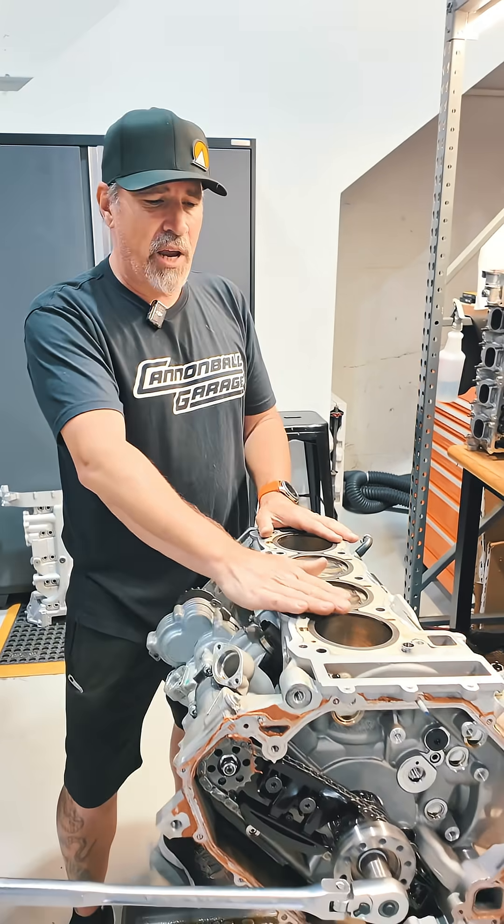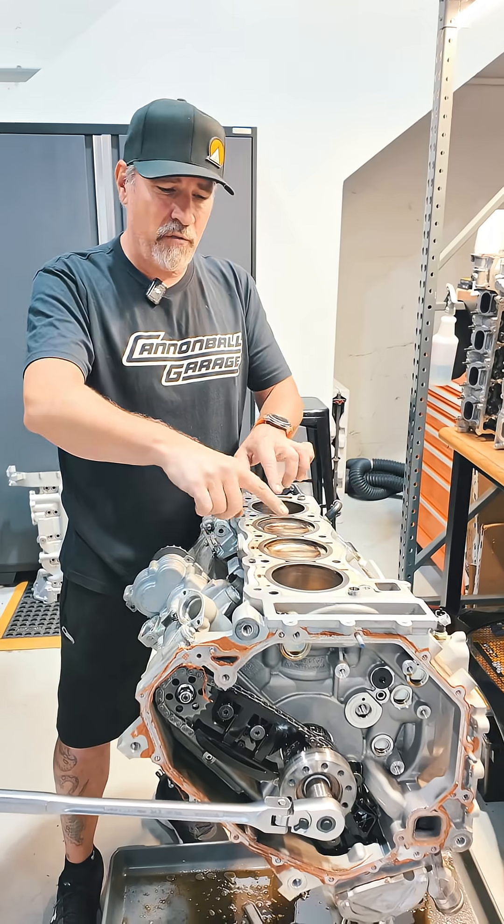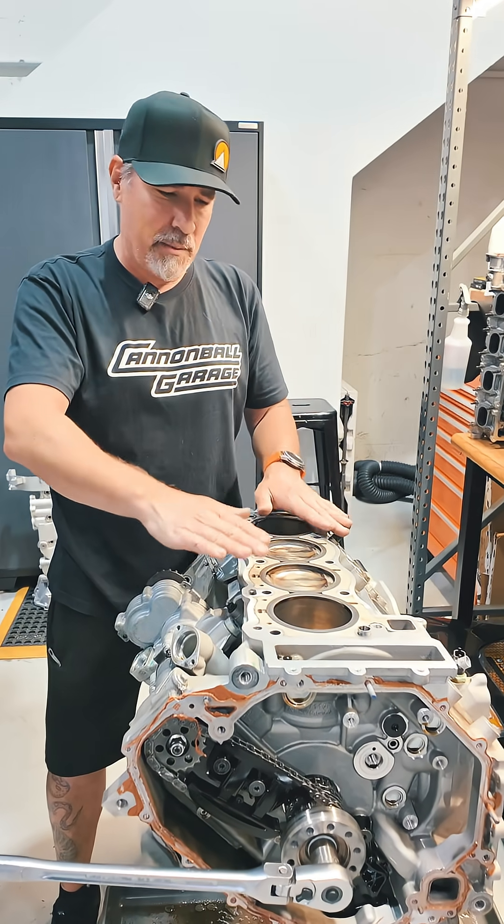This has a flat plane crankshaft, and in a flat plane crankshaft, you have two pistons that are always going to reach top dead center at the same time.